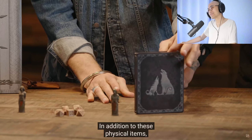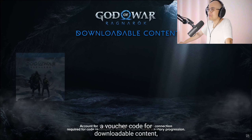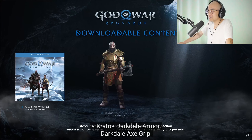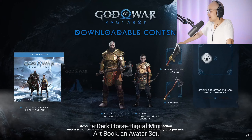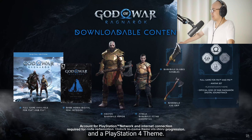I'm okay on Steelbooks. In addition to these physical items, both the Collector's Edition and the Jotnar Edition come with a voucher code for downloadable content, including the full game for PS4 and PS5. A Kratos' Darkdale armor, Darkdale axe grip, and Darkdale blades handles. A Atreus' Darkdale attire cosmetic, an official God of War Ragnarok digital soundtrack, a Dark Horse digital mini art book, an Avatar set, and a PlayStation 4 theme.